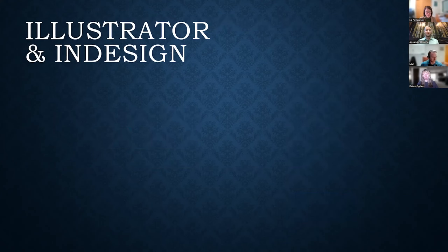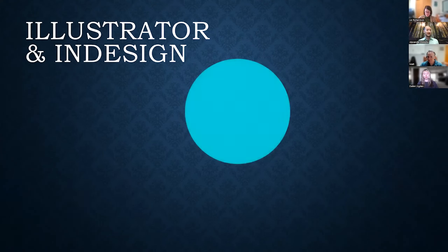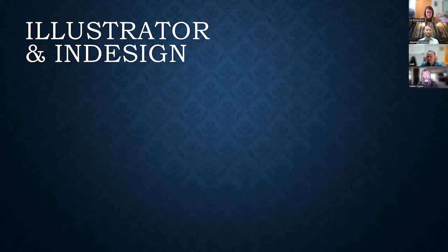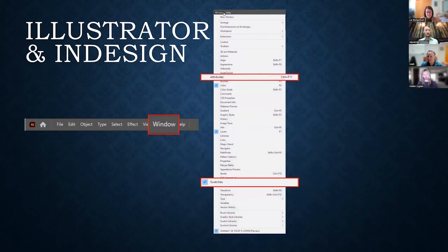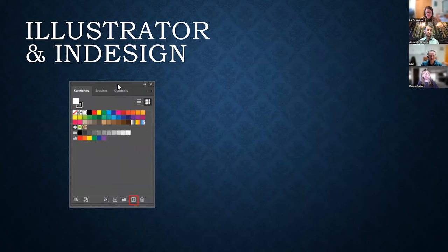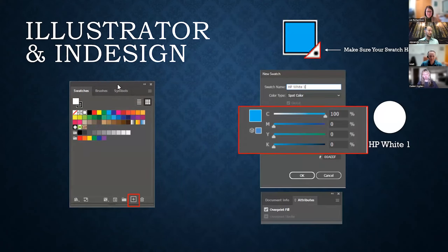In the first episode of Indigo Edge we covered spot colors and file setup in great detail — that episode on digital foil, metallic inks, and special effects is available on our YouTube channel. A spot color is any ink outside of the standard CMYK process, including white. To print white ink — particularly combined with other colors — it must be defined as a spot color within a file. In Illustrator, add an appropriately named spot swatch, apply it to the design with overprint enabled, and make sure the white ink elements are on their own layer above the CMYK design.